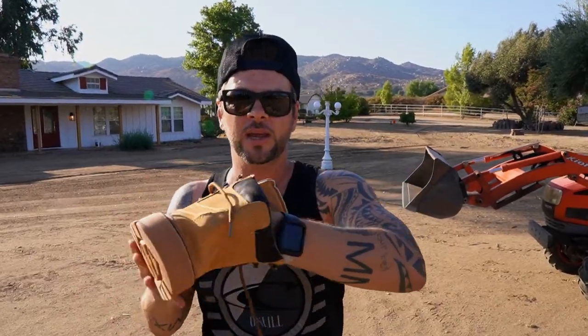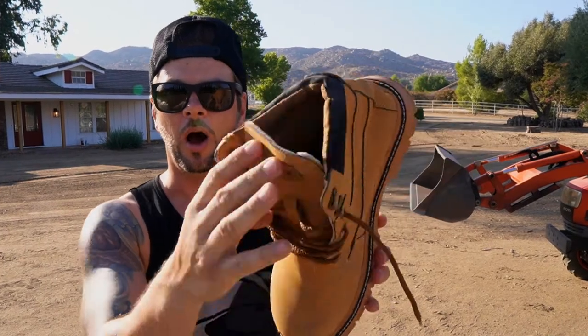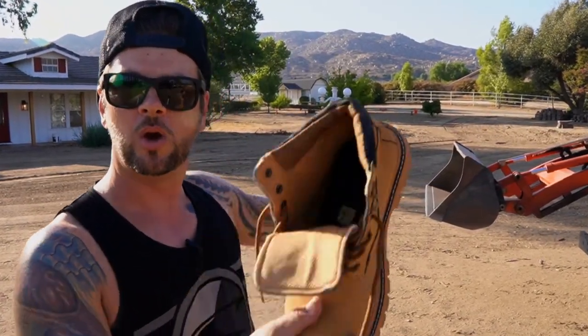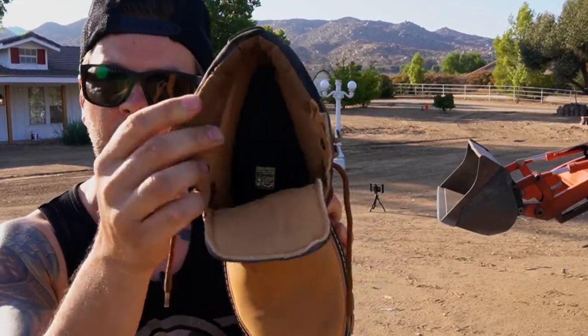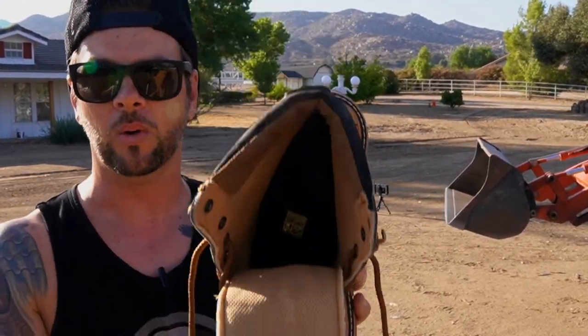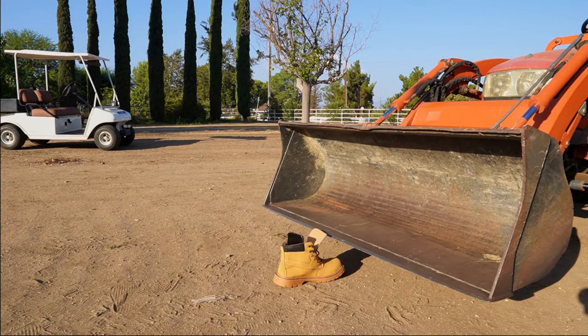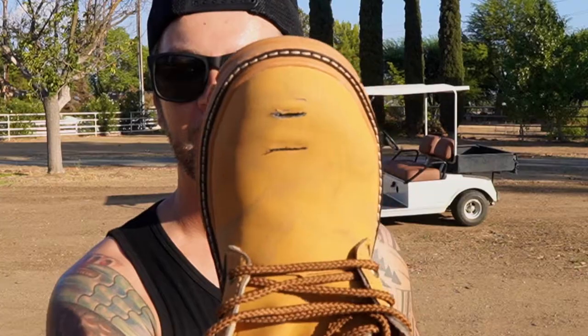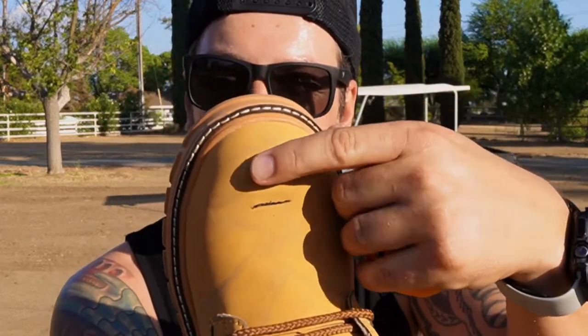What we're gonna do now is take this orange, shove it deep inside the boot underneath the steel toe, get the bucket of the tractor, and press it on top — hopefully we don't have a huge mess inside the boot. He's just gonna go ahead and smack it down. The orange is safe! And look at the boot — it pierced the leather on top but it did not crush the steel toe whatsoever. That's freaking awesome.